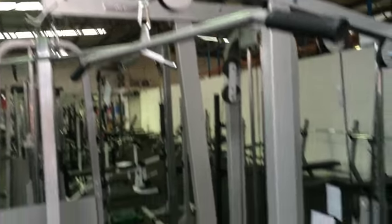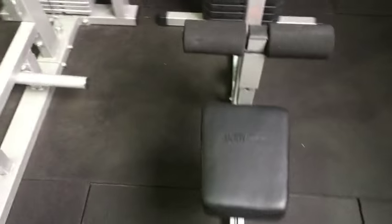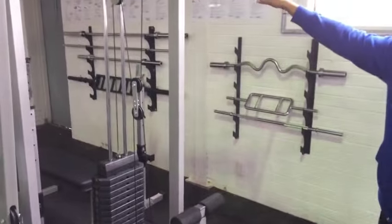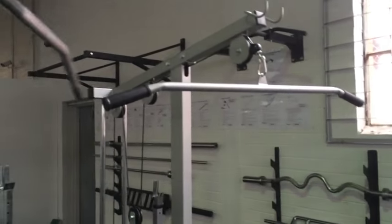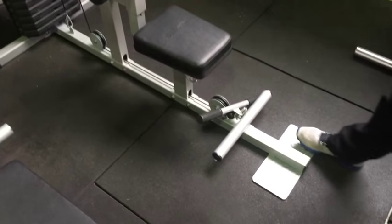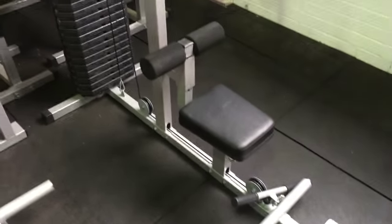this is a great value for money product with 220 pounds or 100 kilos of weight. In addition to the Lat-Pull Down bar which is included in the package, as well as the Low-Row Short Bar which is also included in the package, it has an extended standing platform that you can use for standing and doing upright exercises.